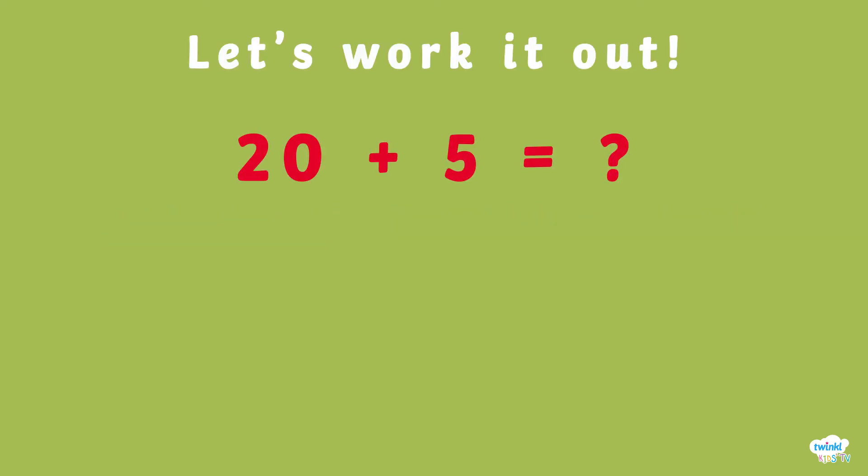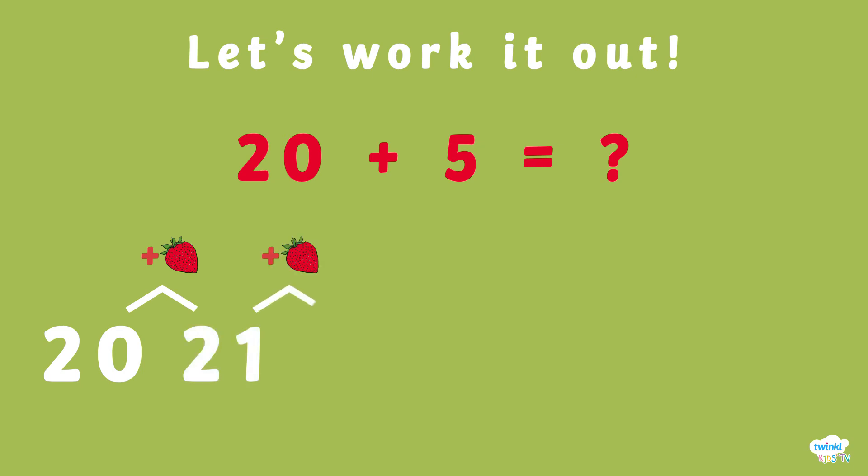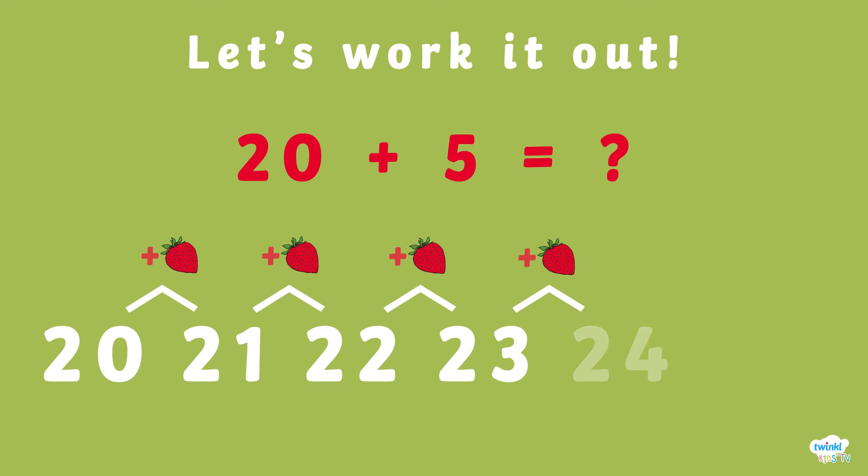Let's try another sum. 20 plus 5. 21, 22, 23, 24, 25. That's right.